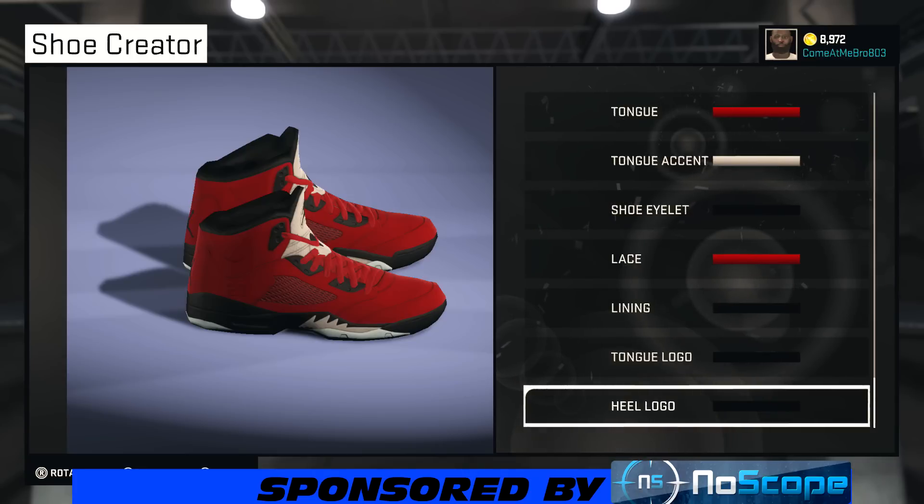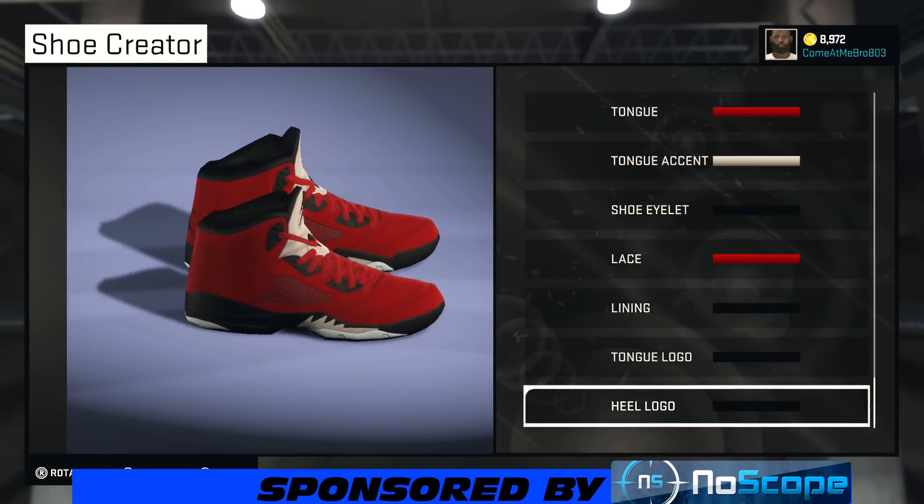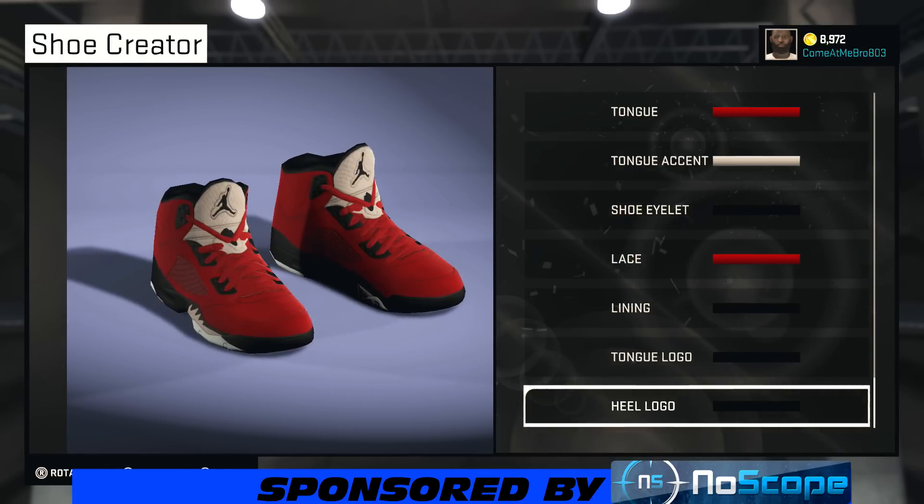Also, I need y'all to check out my videos in the shoe creator playlist and hit that thumbs up on any ones that you like. Hit the thumbs up on this one since you're watching it too. I know y'all going to be rocking these at the park — y'all look out for me, get me out there. Everybody's coming with me to the top.